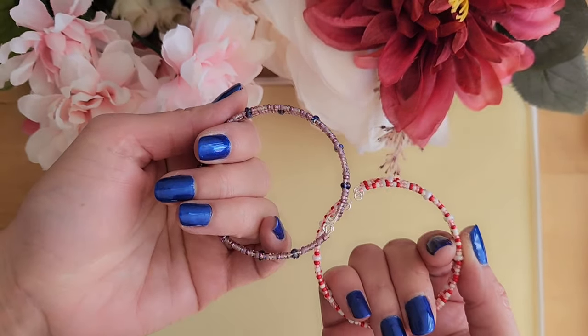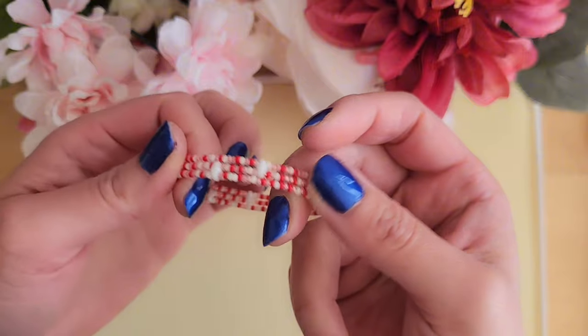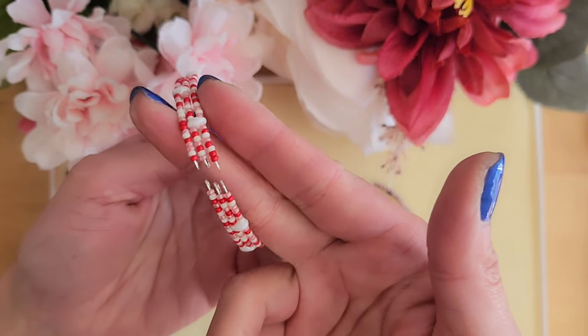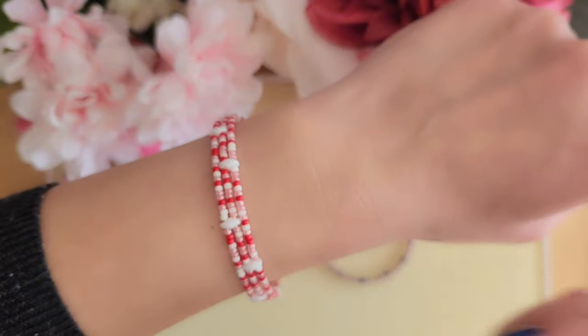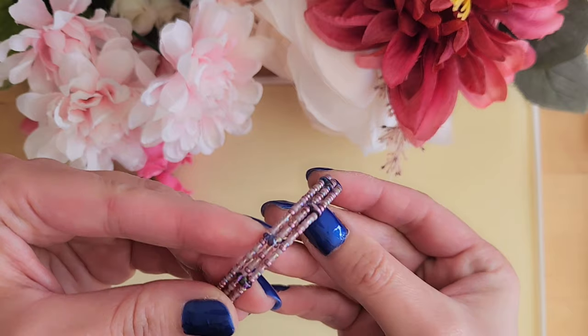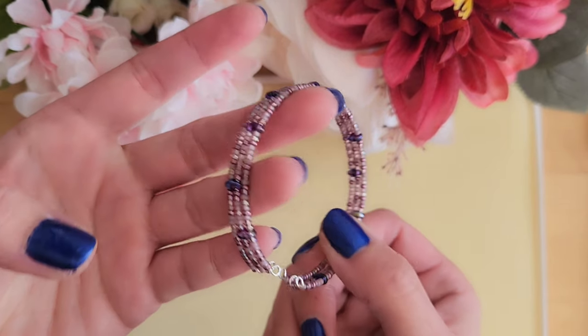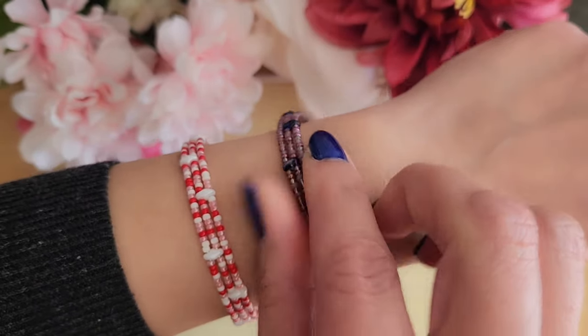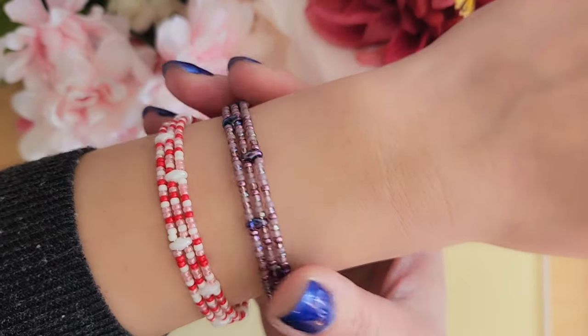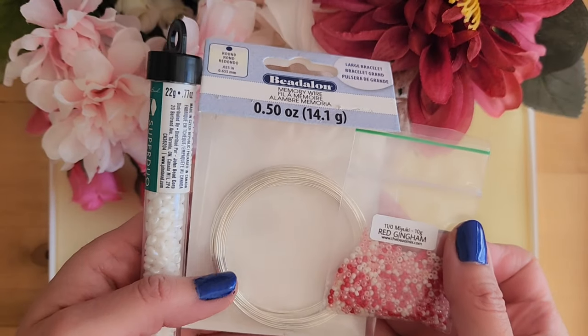Hello, this is Wendy, welcome to my channel Wailani Creations. In this video we'll learn how to make these bracelets using memory wire and super dual beads. This bracelet is actually very easy to make once you get the hang of it, and the style can be so different depending on the bead mix you use.